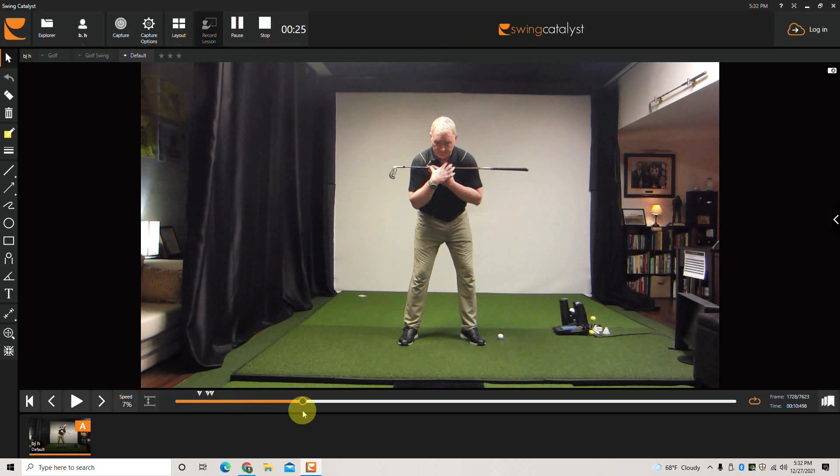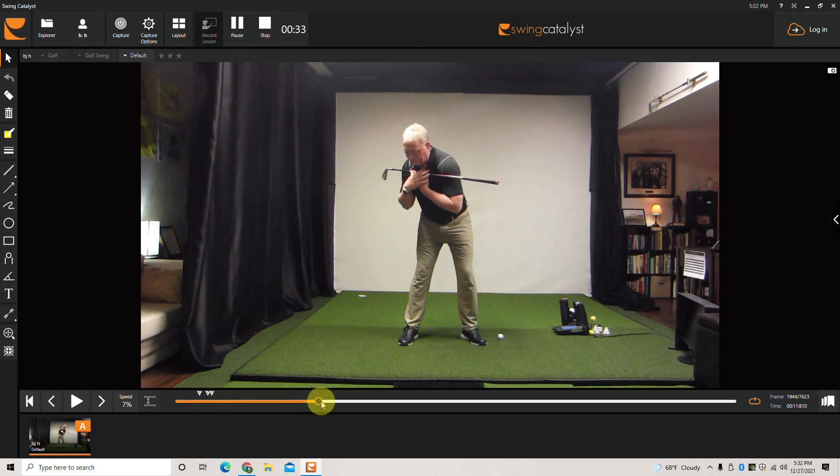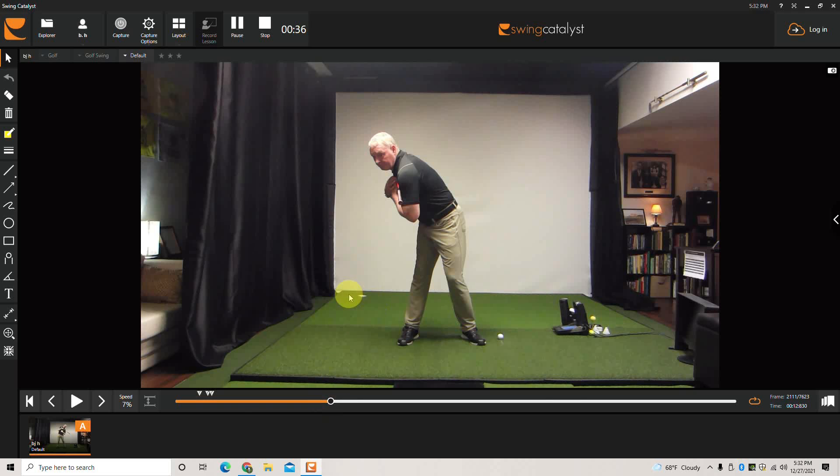But if you've looked at any good golf swings, you would never — probably ever in the history of golf — see anyone look like that at the top of their swing. Obviously the head is way over a foot past the right leg and the spine is completely bent forward but turned to the right.